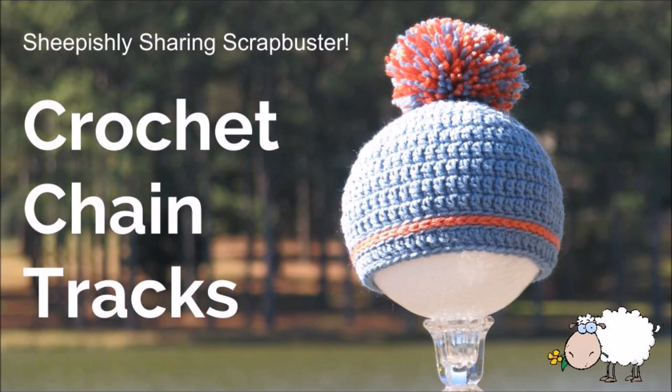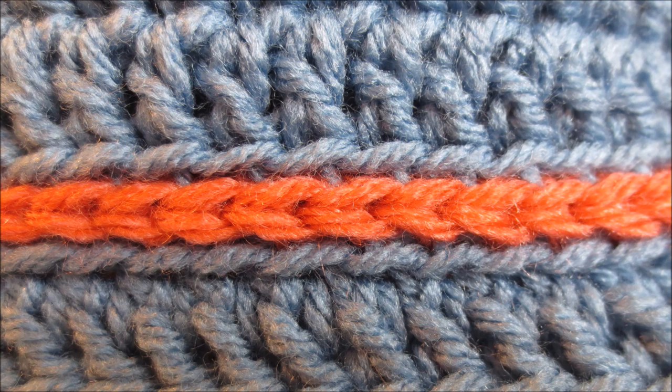Welcome, everybody. Look at this cute and simple hat made entirely with scraps. Now, why is it called the crochet chain tracks? Well, look a little closer. The chain lies between two tracks, neatly encased for a rather tailored, finished look.